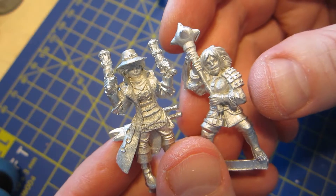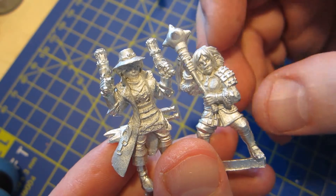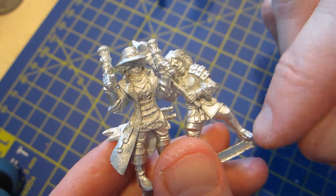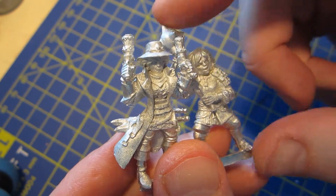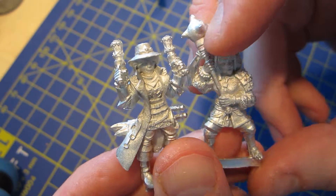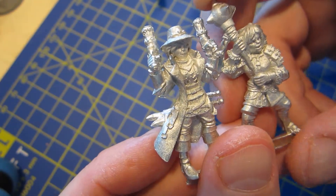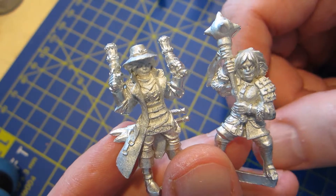They're assumed to be a bit bigger than normal human size. Most of them are 35 millimeters, measured from the soles of the feet to the eyes - I've measured 35mm on both males and females. These both happen to be female, I didn't mean for that but oh well.